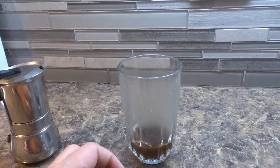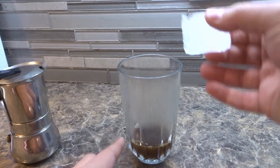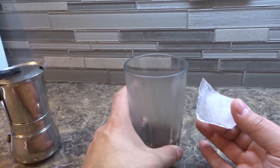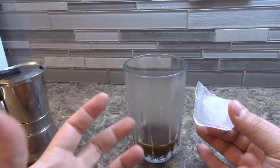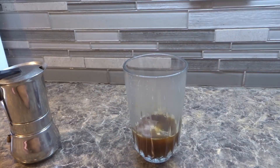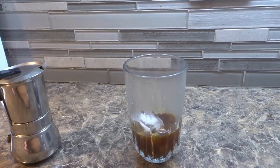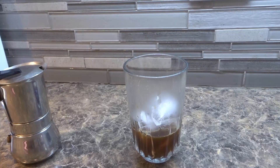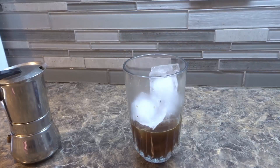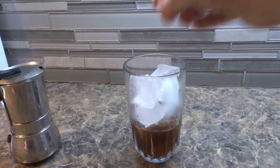Once you've put the coffee in the cup, the next thing you want to add is ice cubes. You can use any cup — I like to use a glass one because it has a nice cool feel when you touch it. You can put in as many or as few ice cubes as you want. I like to put in about four or five, especially when the coffee is still fairly warm. I'll even put in one more to really cool it down.